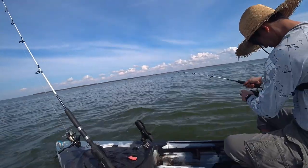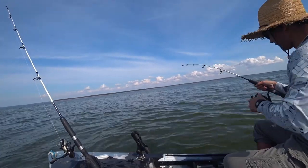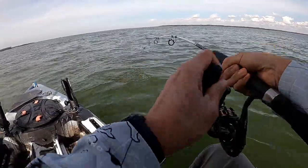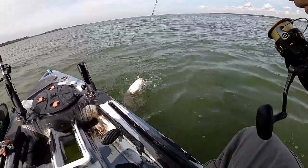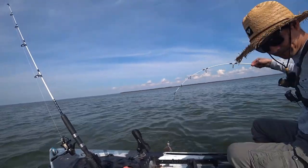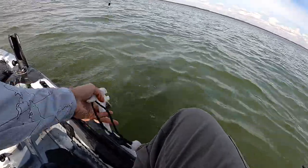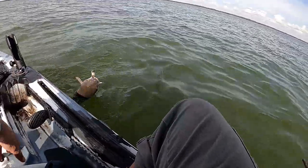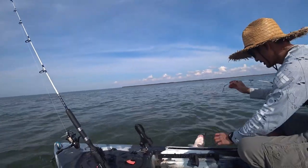Let me adjust the camera really quick. Come on catfish — and there it is. Voila, the catfish! Knocker rig never fails. All right baby. I hope I don't lose this. That's a good sized catfish.